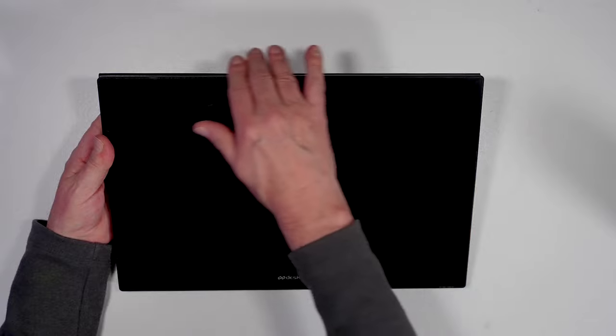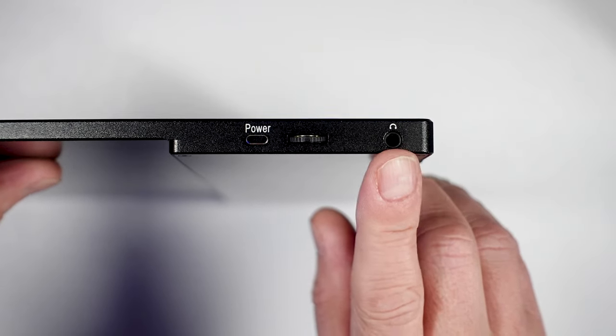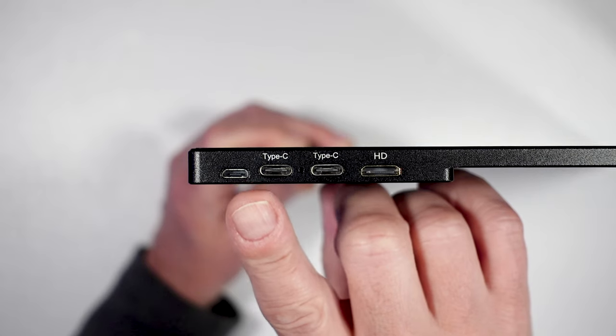It measures 396 millimeters, or 15.6 inches wide. On the left side, we have the power on/off button, the control menu wheel, and a 3.5 millimeter headphone jack. On the right side, it sports two USB-C ports, a mini HDMI port, and a micro USB port.